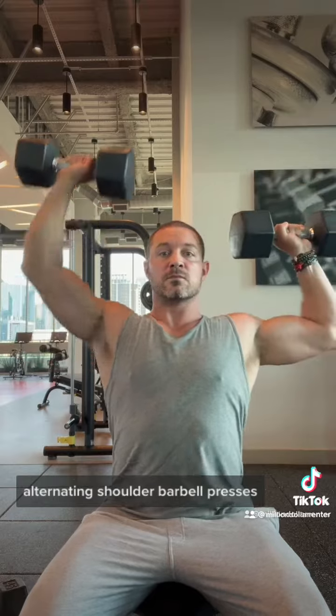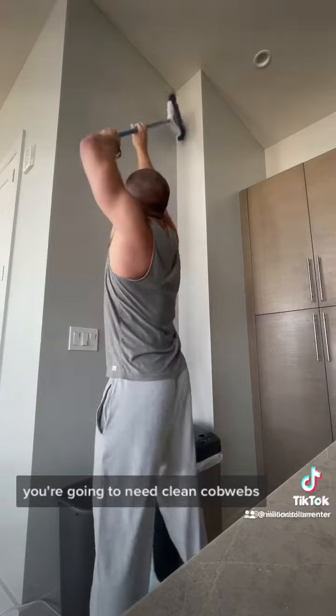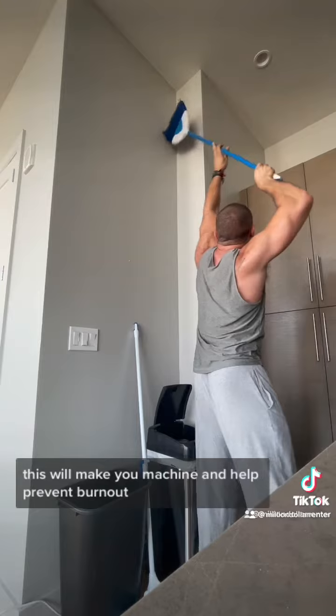Alternating shoulder barbell presses. This will make you an absolute monster during your Airbnb turnovers. You're going to need to clean cobwebs, put dishes up top — your arms will be above you all the time. This will make you a machine and help prevent burnout.